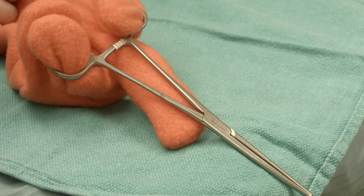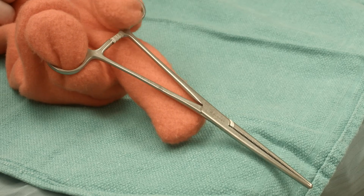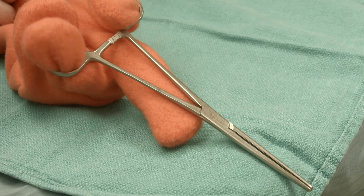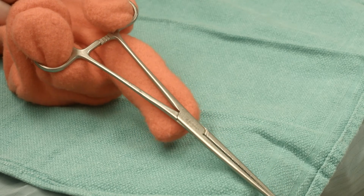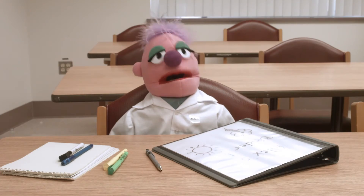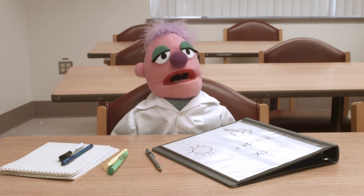How do you hold a clamp? Hold your clamp the same way you would hold a pair of scissors or tissue forceps. Put your thumb in one hole and your ring finger in the other. Use your index finger to steady the instrument, and you're good to go. So we just clamp the vessels off and cut them — it doesn't look that hard.